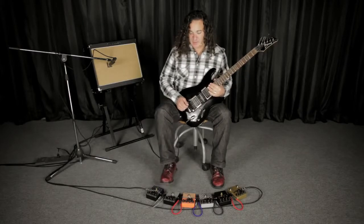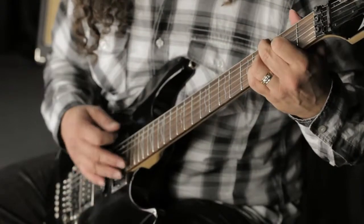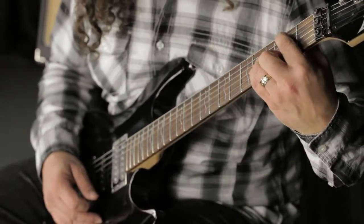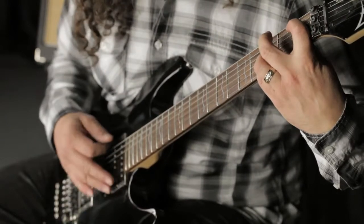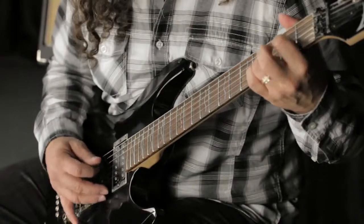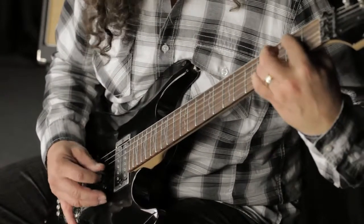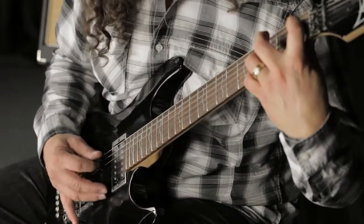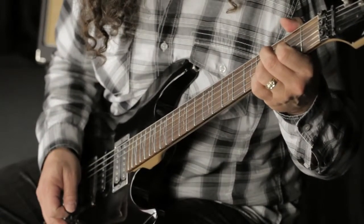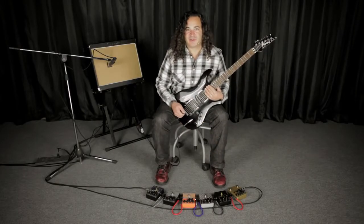So that gets us to the Leeds pedal, which is based on a Hi-Watt. The Leeds pedal leads to the Oxford, which is based on an Orange amp.